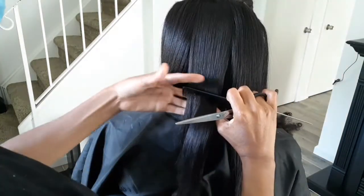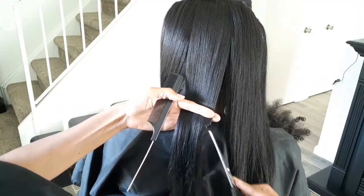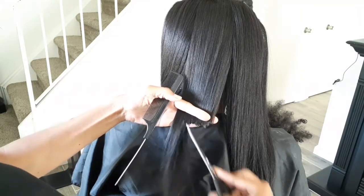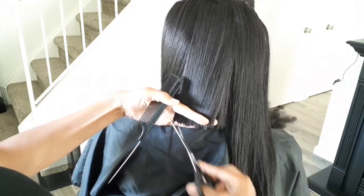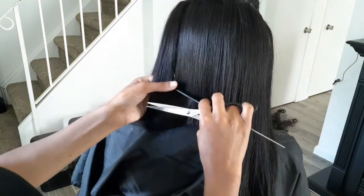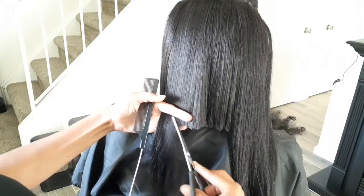Now I'm going to begin to do the blunt cut bob. I don't like to cut straight across only because I feel like that's too blunt, but if the customer wants that then that's what I'll do. So I do a lot of point cutting — I just take my scissors on an angle and cut on a point, making sure that it's going into a straight bob.